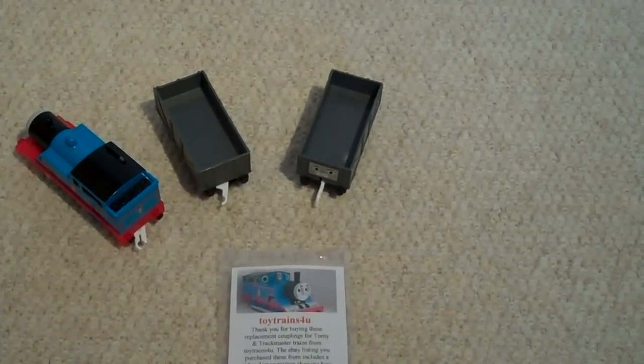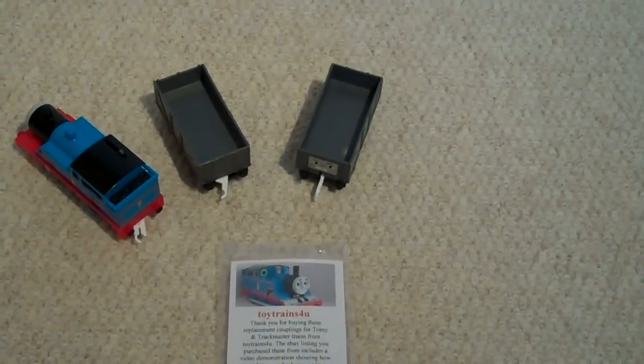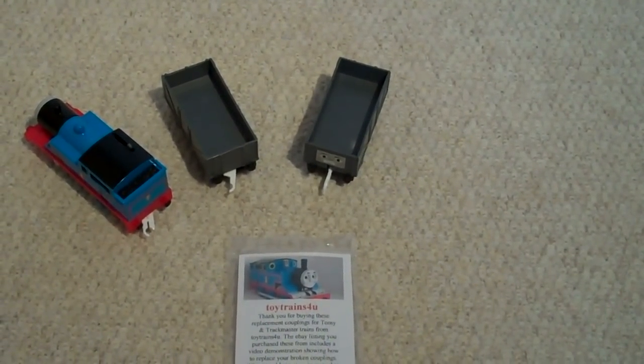Ok, so the couplings are broken and your youngster won't play with the set. Don't worry, there's an easy fix being demonstrated to you by Toy Trains For You.